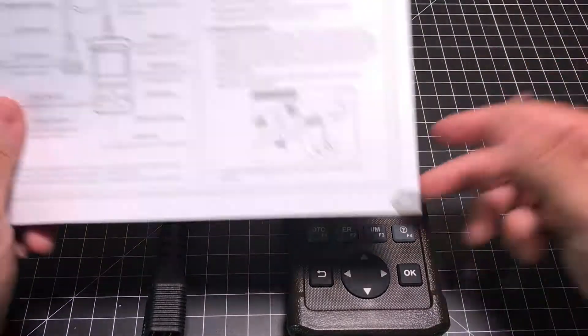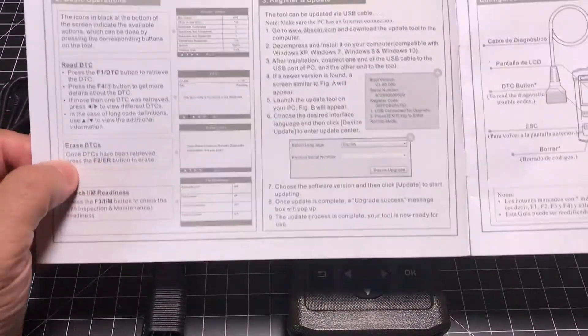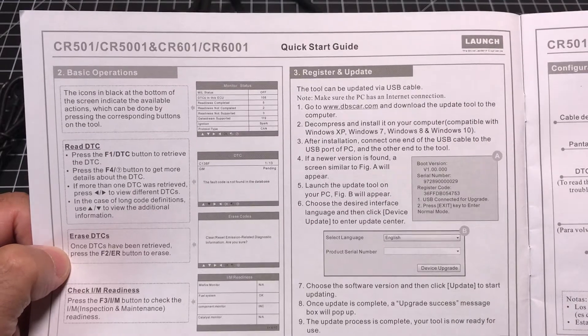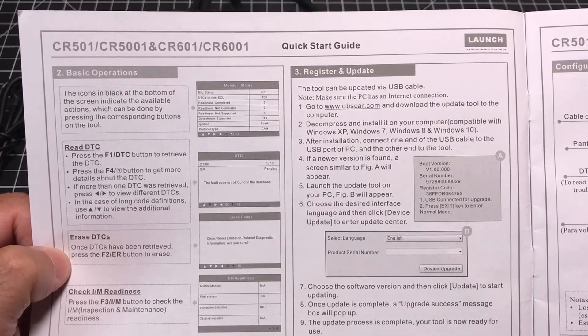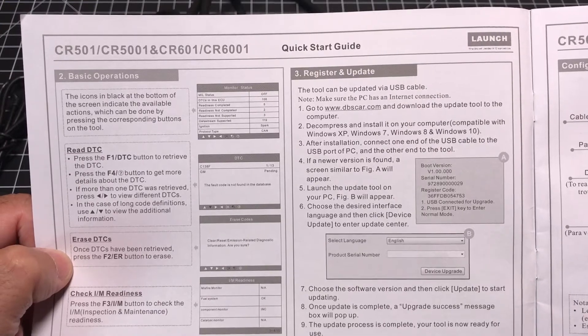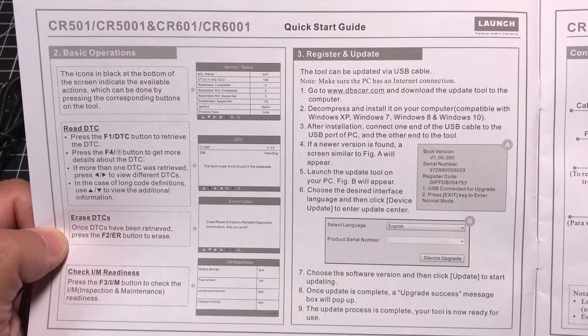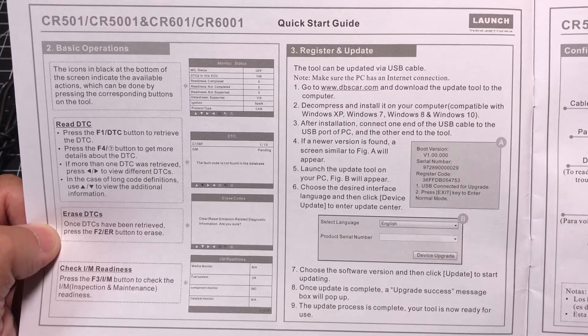As soon as you plug it in, this is going to light up and then you're really going into scanning. There are a lot of advanced features, as you can see here, that are included with the scanner, and it really comes down to what your specific use case is.